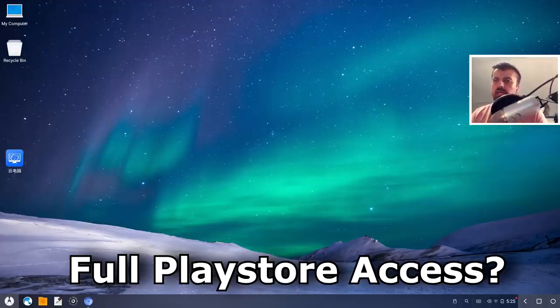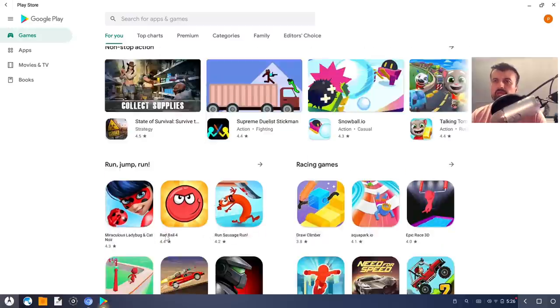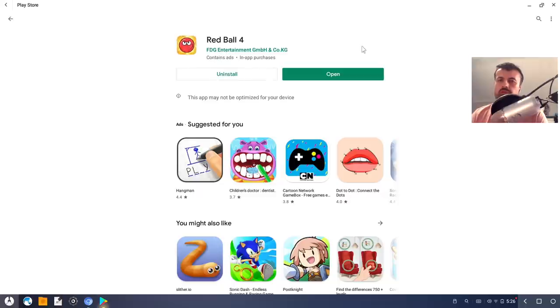The quick answer is yes. Phoenix OS does actually come with Play Store pre-installed, so if I double-click on this we can see the entire Play Store, and any application I want to download I can click install and it starts downloading directly to my device. If you are worried about your safety, you can always create a new Gmail account just for Play Store testing. On all of my devices I use a separate account for accessing the Play Store so any issues don't affect my main account.